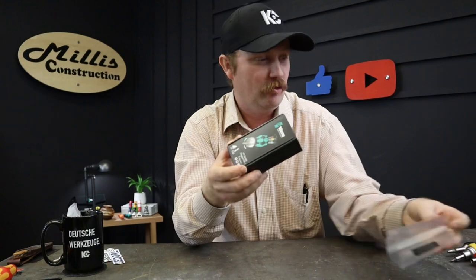Hey guys, welcome back to the channel this evening. Tonight we're going to open the Vera Ratcheting Stubby that has been so hard to get a hold of from KC Tool and see what this is like. We got this in our unboxing we did for Christmas time — it came in a big box of stuff. We didn't really have time to give it a good going over, so I wanted to do that today and see what you guys think.